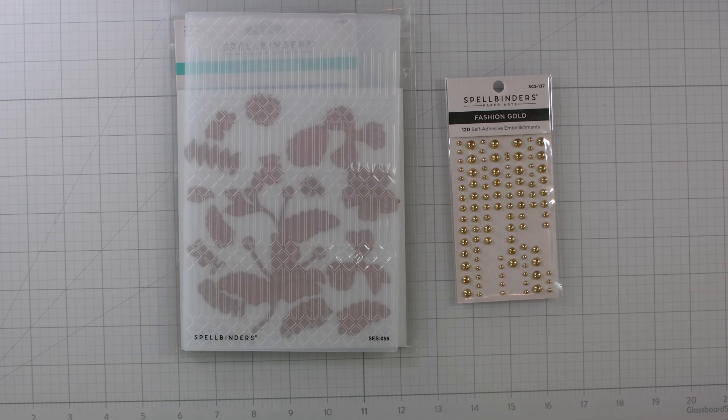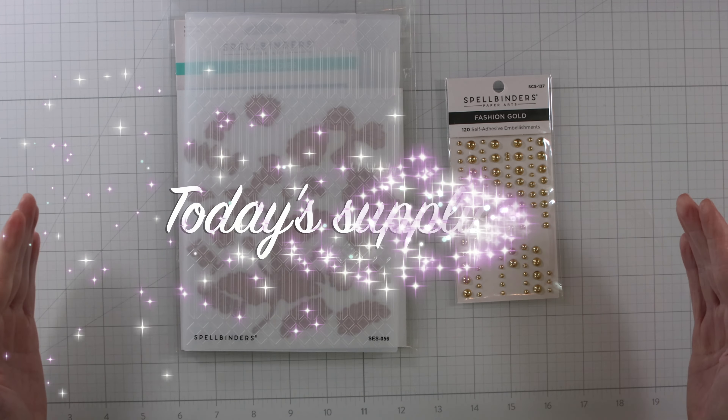Here are the supplies that you'll need to create today's card. I'm showcasing a 2D embossing folder that Spellbinders kindly sent to me. It's called Columns — it's full of diamonds and lines, really cool looking. And then I'm going to showcase the Stylish Oval Hello You Floral Etch Dies from the Stylish Oval Collection.